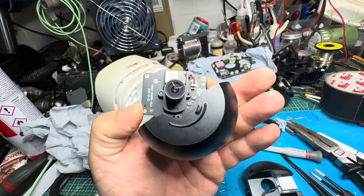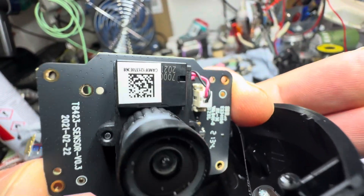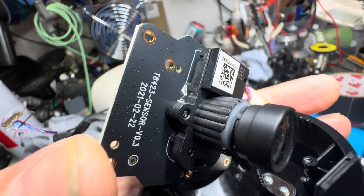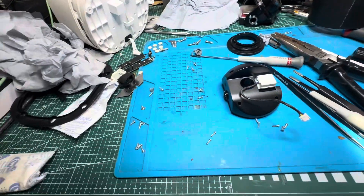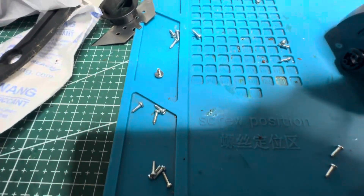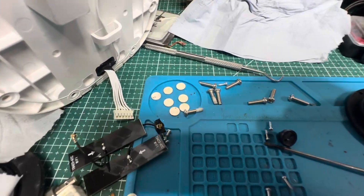I'm going to start putting this back together, double checking as I go - clean the lenses. There's a little bit of sealant I thought was water, but it's just sealant. As to my organising of the screws - it's a bit of a lucky dip to be honest, they're all pretty much the same. Trying to keep track as best as possible - obviously that's the motor one, those two are for that, there's the cover outside screws.